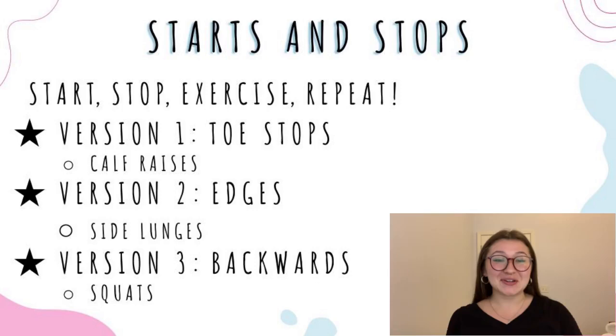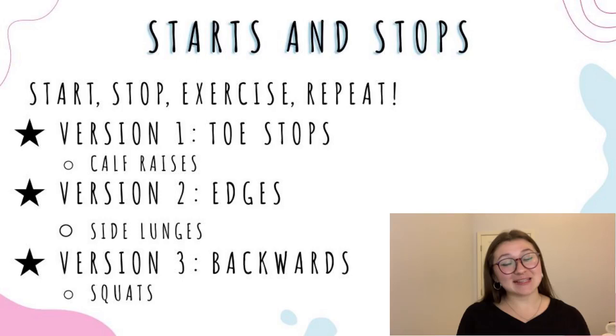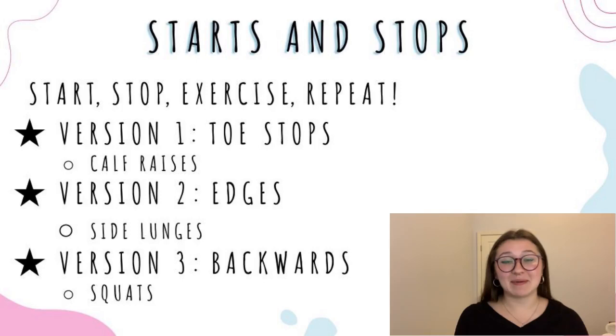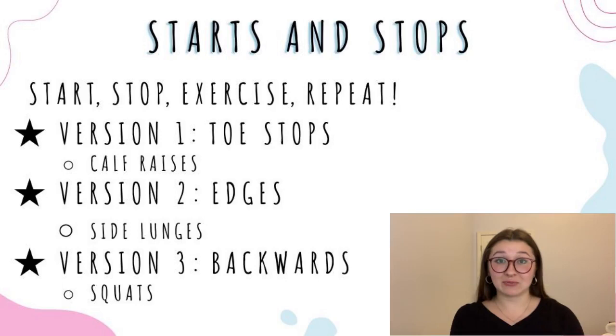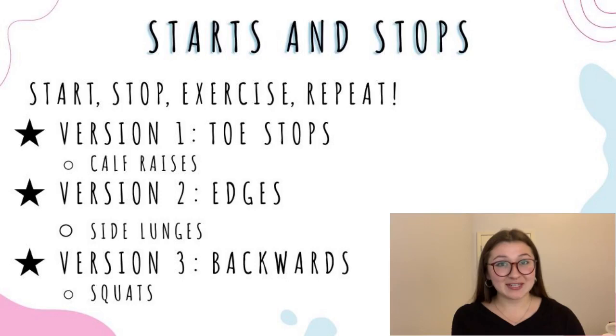Now we're going to move into a cardio section. The first drill is called starts and stops. The rules are pretty simple — you start, stop, exercise, and repeat about four to six times. You're going back and forth across whatever space you're using rather than a track. Version one uses your toe stops: start with a running start, skate to the other side, stop with a turnaround toe stop, and do 10 calf raises on your toe stop. You do the same thing going back, and once you return you've completed one cycle — do about four cycles.